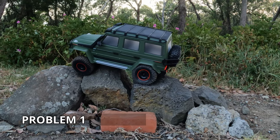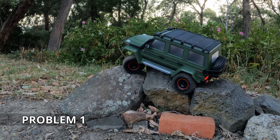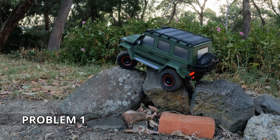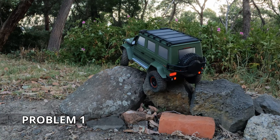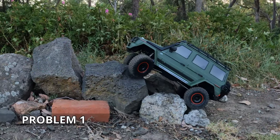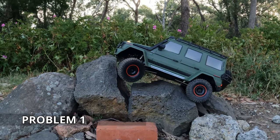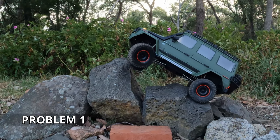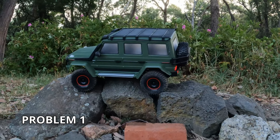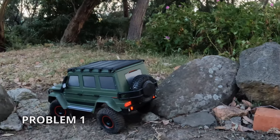We're going to disengage that rear lock and turn tank turn on so it locks the inside rear. We might need a diff lock just to get a bit of forward motion. Now I've got the tank turn back on. I think slightly softer foams would help. There's a nice edge of what we can get away with here — that body roll. I still haven't got oil in the shocks and it really wants it. Well, that counts. It did it — problem one.